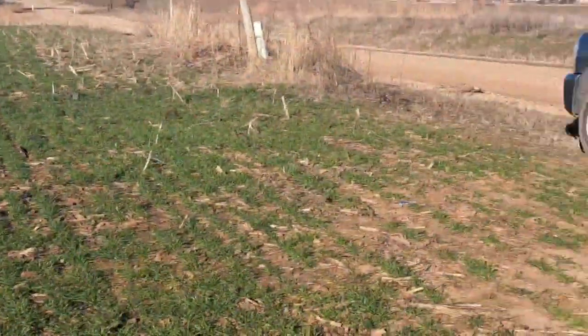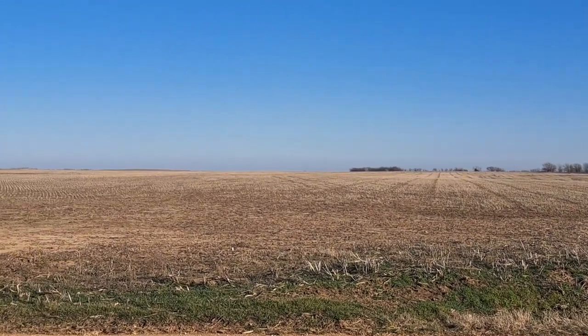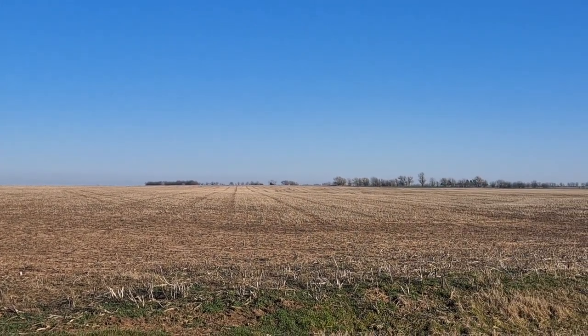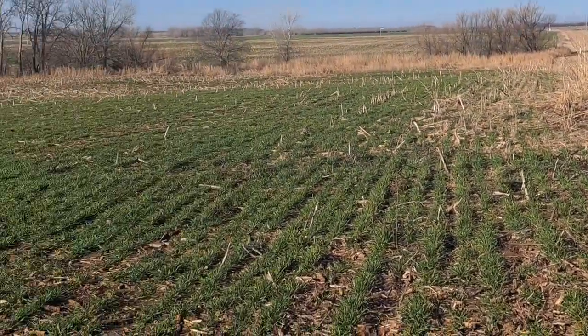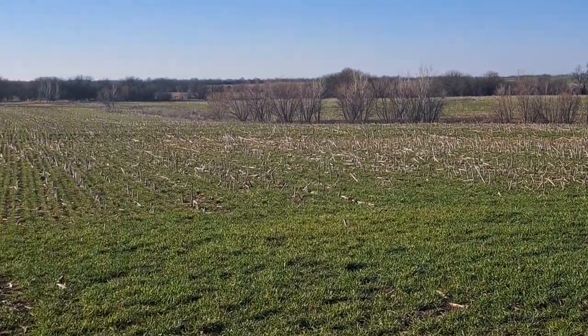I think we've got 40 pounds on now. Across the road was beans — stayed extremely clean, almost too clean. Nothing over there growing for cover. We're going to get to thinking about putting fertilizer on corn ground here shortly too. Stress level of trying to get things done.